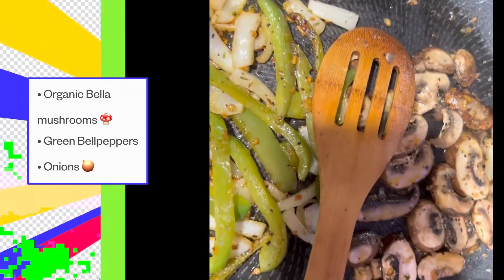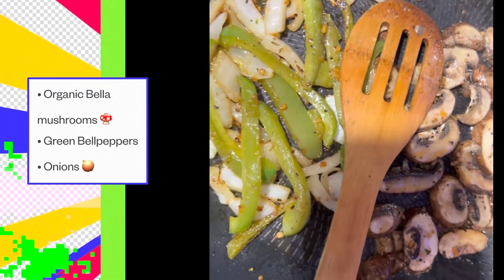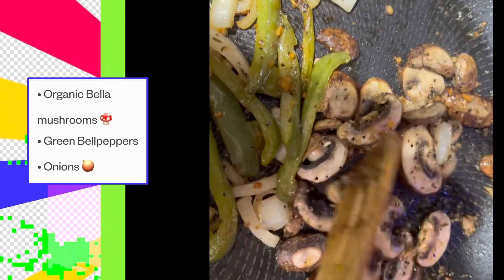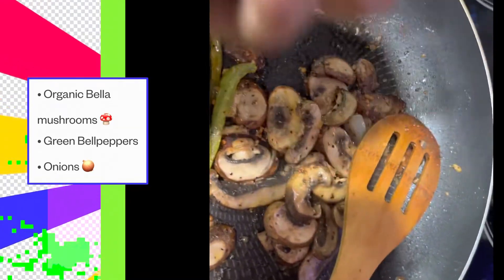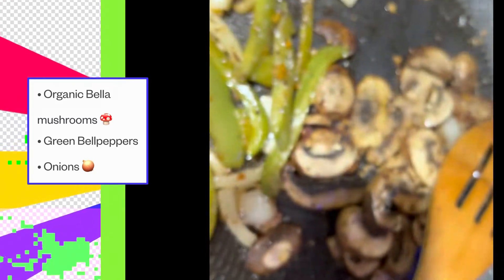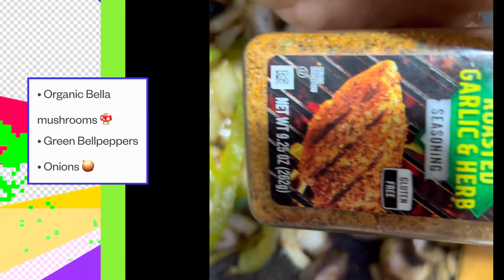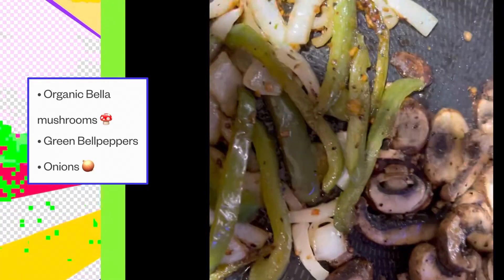Have you ever made a vegan Philly cheesesteak? Let me show you how to do it. We sauteed some bell peppers, some onions, and we are using organic baby Bella mushrooms. I seasoned the mushrooms with McCormick Grill Mates Montreal Steak Seasoning to get that steak flavor, and on the vegetables I also use McCormick Roasted Garlic and Herbs Seasoning.